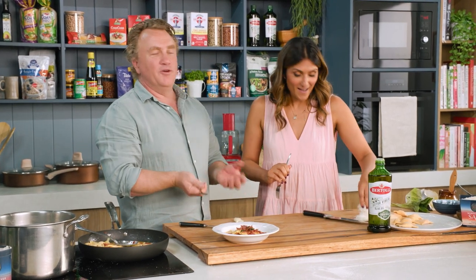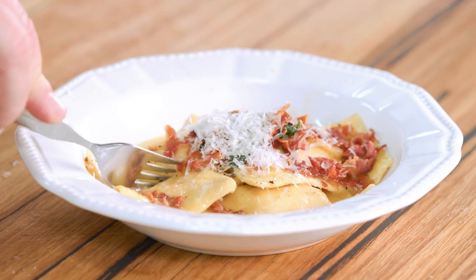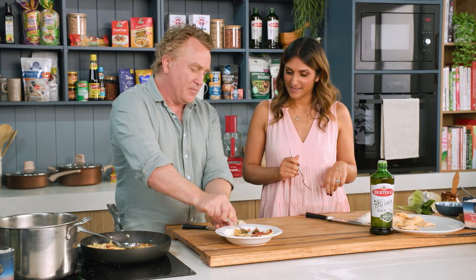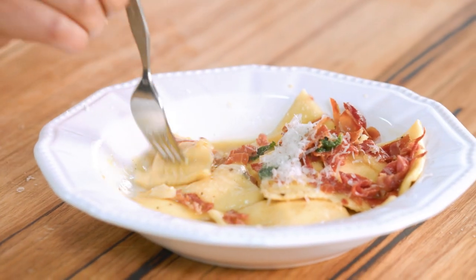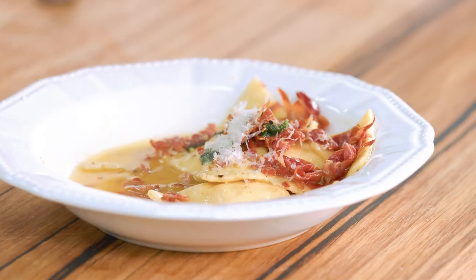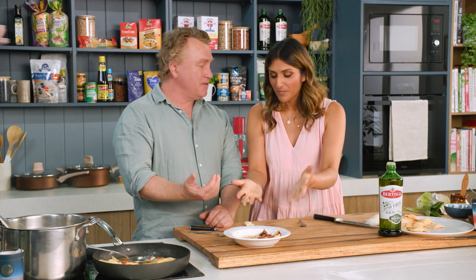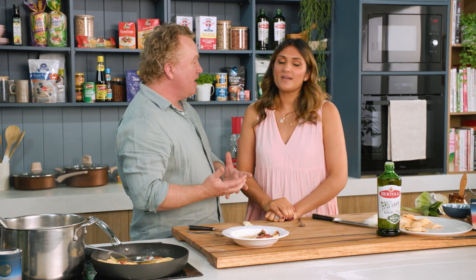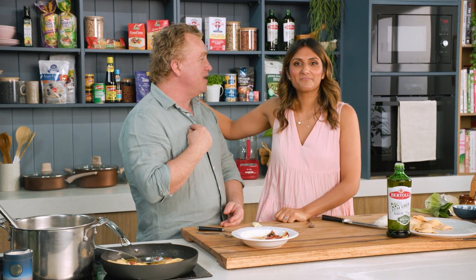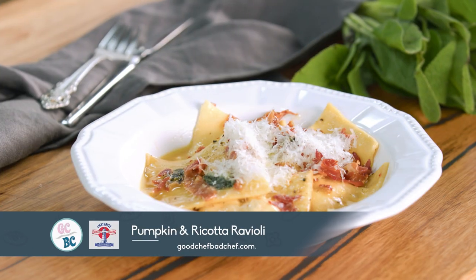A bit of parmesan on top. My job was to grate the cheese while the pasta was cooking. Just cut that in half like that — have a taste of that. That is very special. I feel very honoured to have shared that recipe with you. That is delicious. It's simple and easy. I know it seems like it's hard to make pasta, but I think we've put it together really, really well — and that's a warm, gentle, loving gift from me to you. Thank you, Richo.